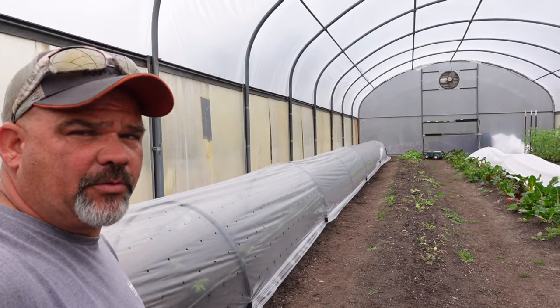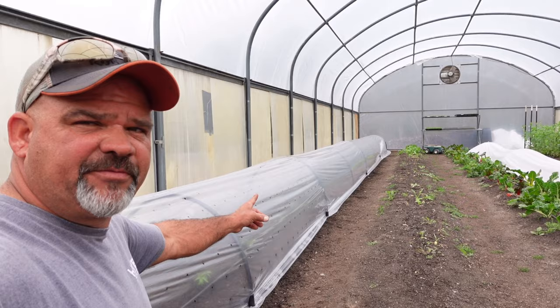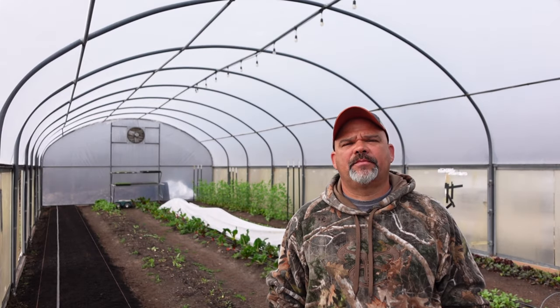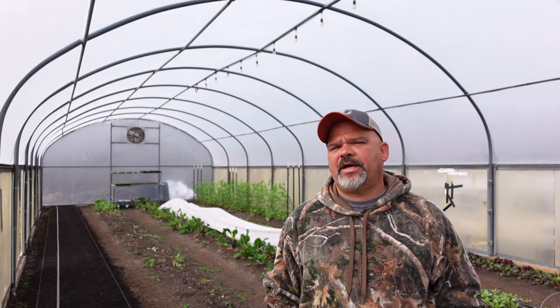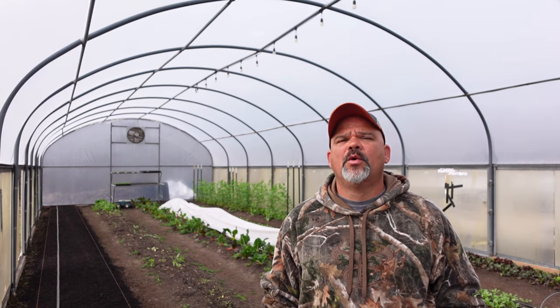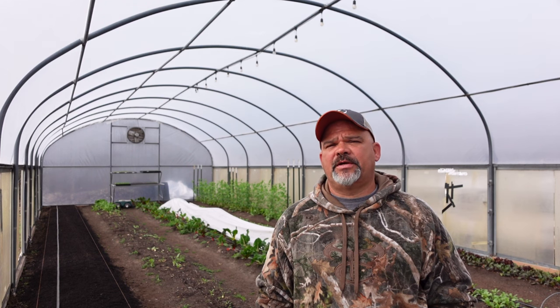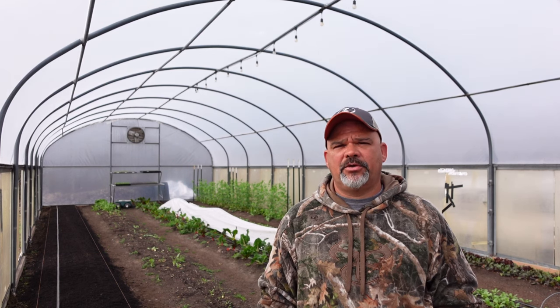There it is guys, March the first. I told you we were gonna get tomatoes in the ground, and if you want to see how we put this together, stick around for this video. Good morning guys, welcome back to Lick Branch Farms. Today is Friday March the first, 2024, and in today's video we are going to be planting one of the most profitable crops that we grow here on our farm — tomatoes. There are a few techniques that we use to be able to be the first vendors at market with vine-ripe homegrown tomatoes, and in this video I'm going to show you how we do that.